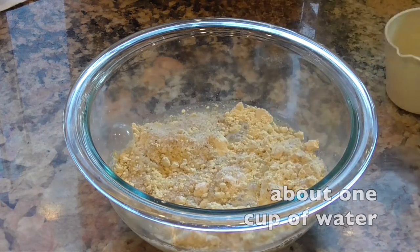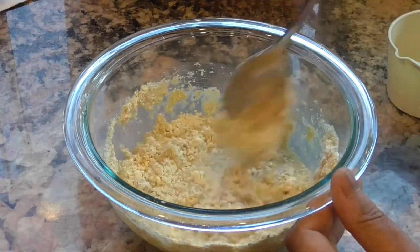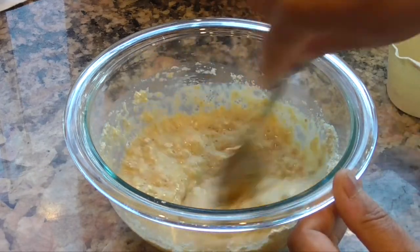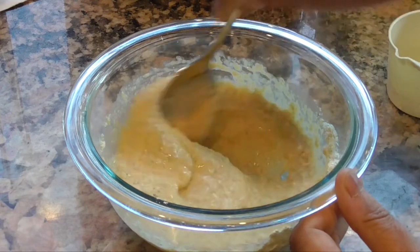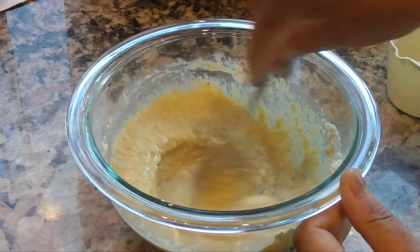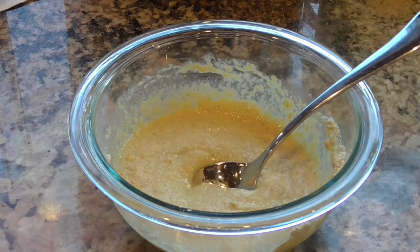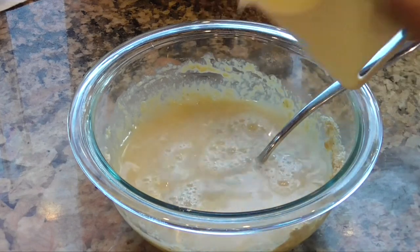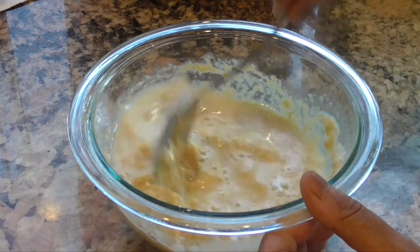Next you're going to add some water, and you want to do this a little bit at a time. The psyllium absorbs the water pretty readily. You want the consistency of a very thick batter — something that you may not be able to pour easily like regular pancake batter. You kind of have to play around with this. When you make your pancakes you may actually have to spread them on the griddle using a spoon to get the right shape. You don't want the batter to be too liquidy, but you also don't want it to be so stiff that it's not spreadable easily.